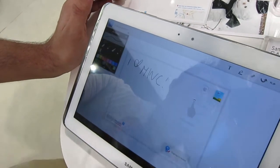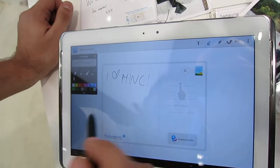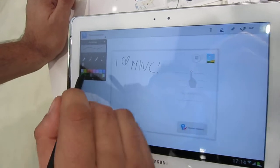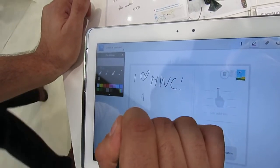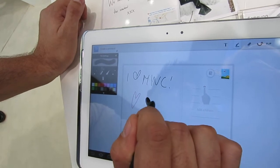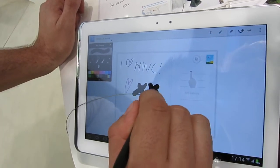Because we've integrated the S Pen SDK into the app, I have all the functionality that's available to the native Samsung S Pen apps. So I can change color, I can increase the thickness, and if I mess up, I can even erase it.